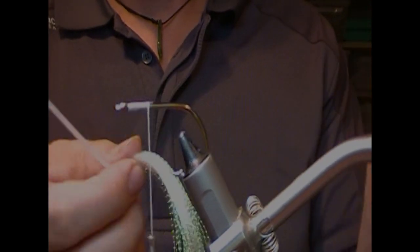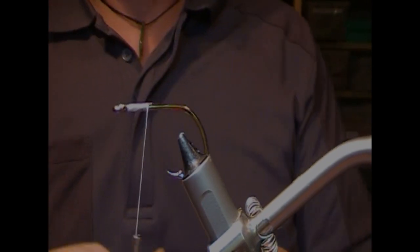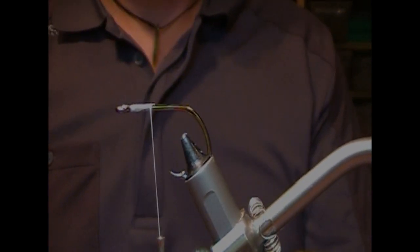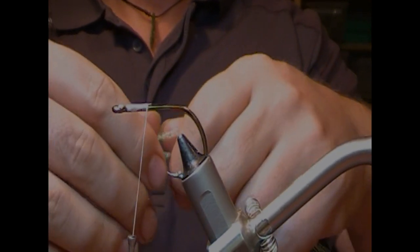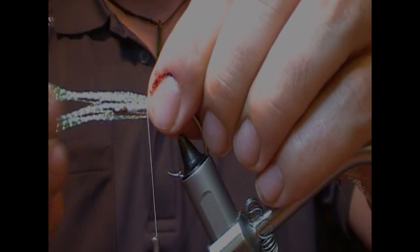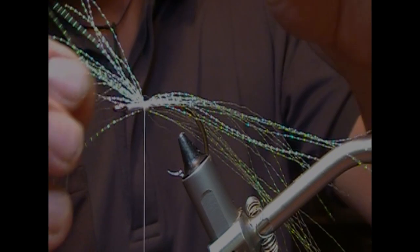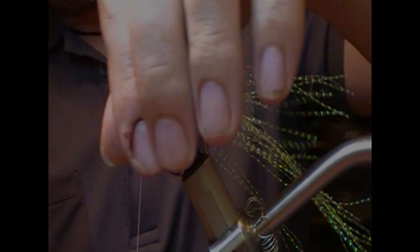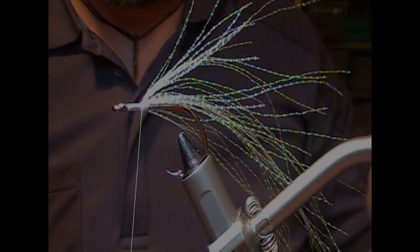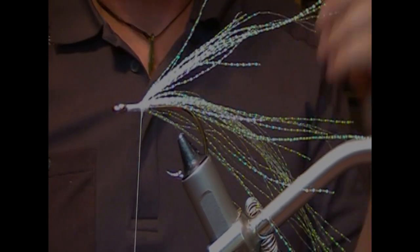You'll need a hank of some sort of flash. This is crystal herb — you can get Flashabou or something like that. Double that bunch over so you'll end up with a loop, then cut that and misalign it slightly so you get a little bit of a taper at one end. Set it out to whatever length you want — around 5 or 6 inches would probably do. Fold the end back and wrap into it, then super glue it to give you a little bit of bulk.